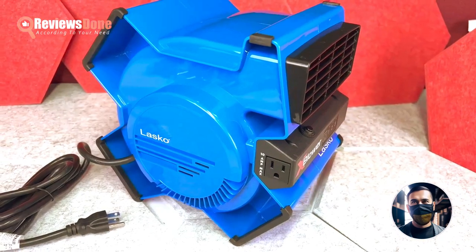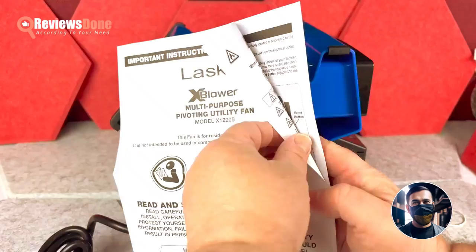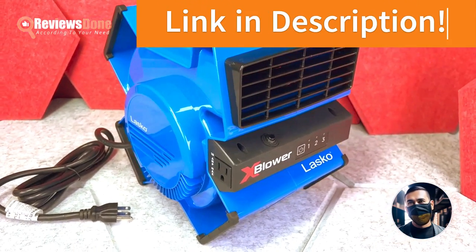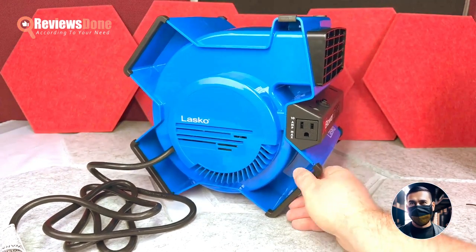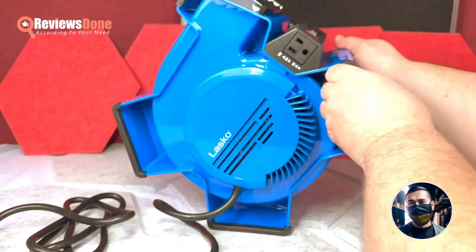I was on the hunt for a powerful utility fan and stumbled upon the Lasko High Velocity X-Blower Fan. Upon unboxing it, I was impressed with its sturdy and durable build, as well as its long heavy-duty power cord and multiple stands that allow for versatile positioning.